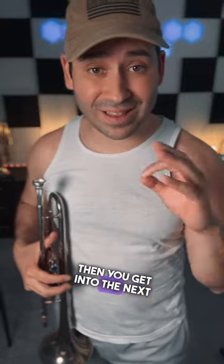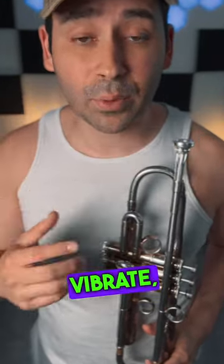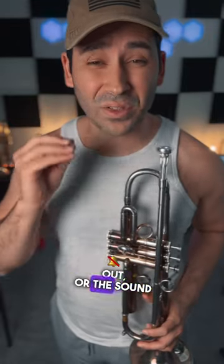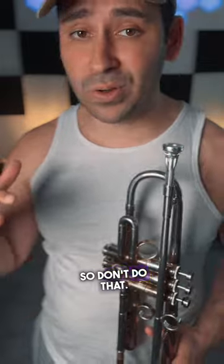If you add too much pressure then you get into the next essential, which is the aperture. If you interrupt the aperture and it can't vibrate, then no sound is gonna come out, or the sound that will come out is pinched and bad and weak — so don't do that.